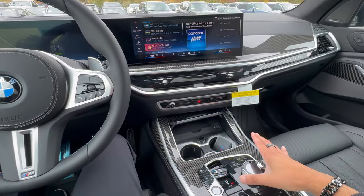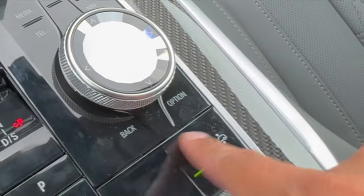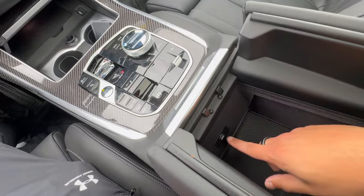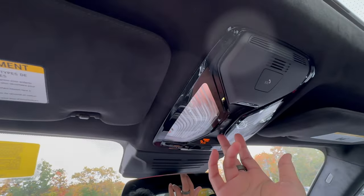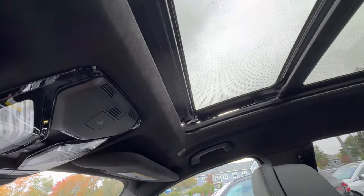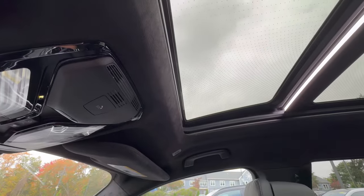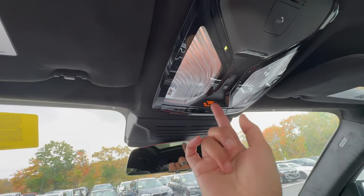We have a cubby right down here beneath the armrest with a USB-C charger inside — very useful. We have sunroof controls here, which is a little slider. Push it back to open the shade, then push it back again to open the glass. To tilt, push in going upward and that does a little tilt. Push back again to close the tilt. It controls both the shade and the glass — pretty intuitive.